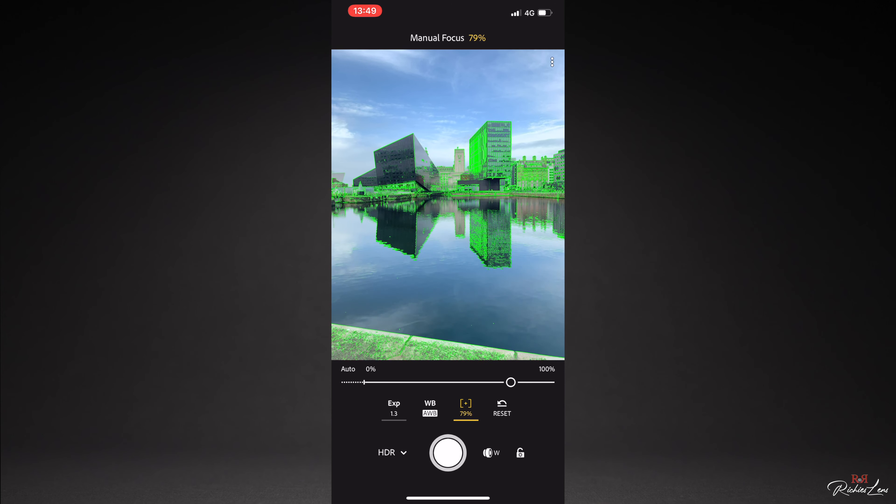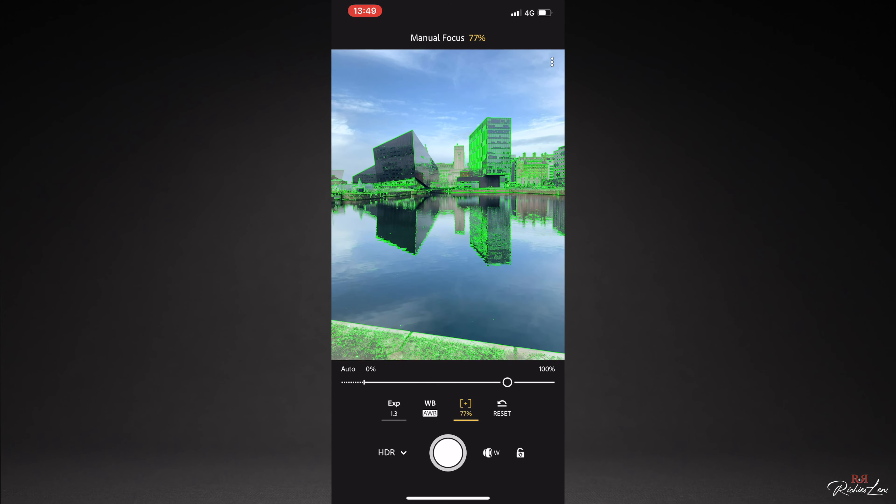Hi everyone, Richie's Lens here and today we will be talking about Lightroom Mobile. Get your photos looking like that — roll title.